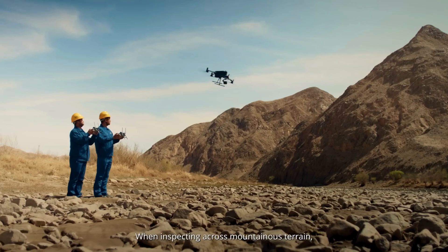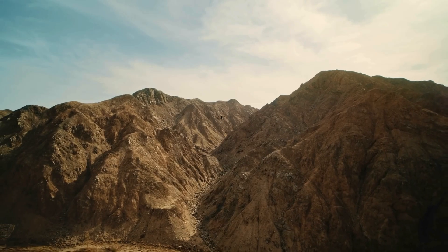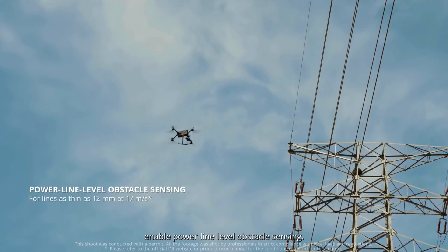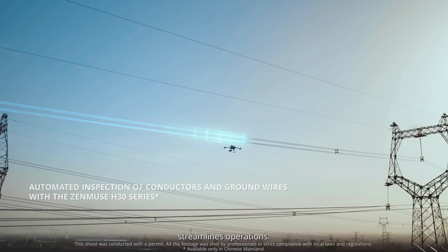When inspecting across mountainous terrain, the Airborne Relay Video Transmission helps eliminate blind spots and overcome barriers. The LiDAR and millimeter wave radar enable power line level obstacle sensing. With the Zenmuse 830 series, automated inspection of conductors and ground wires streamlines operations.